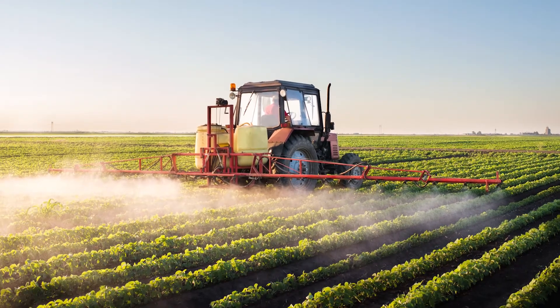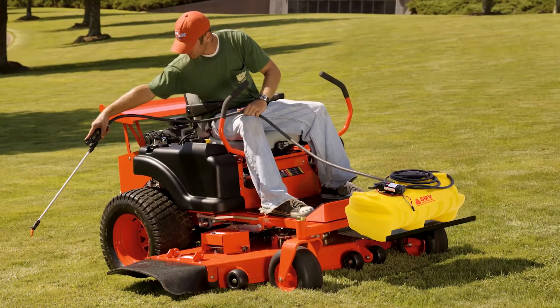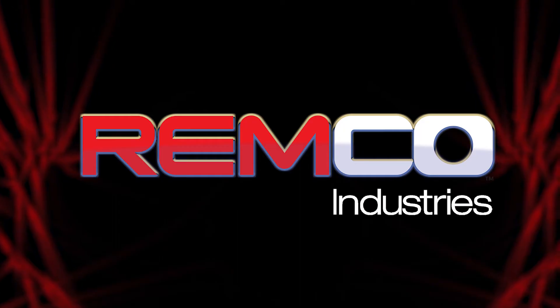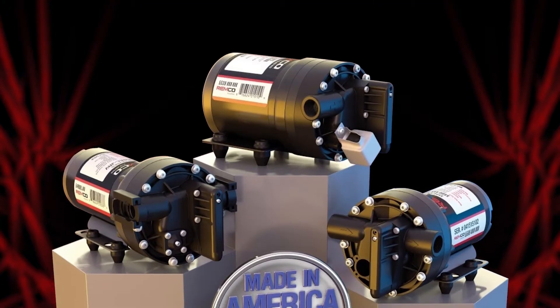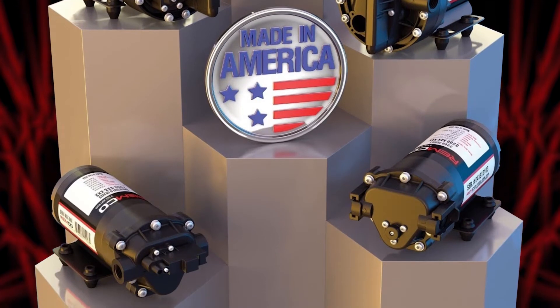Agricultural spraying and fluid distribution can be a very demanding job that requires professional grade equipment. At Remco Industries, we manufacture professional grade electric pumps that can keep up with the extreme agricultural environment. We do this by emphasizing quality, striving for innovation, factory testing 100% of our pumps, and keeping our manufacturing here in the USA.